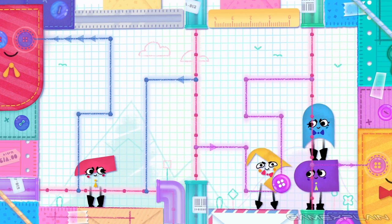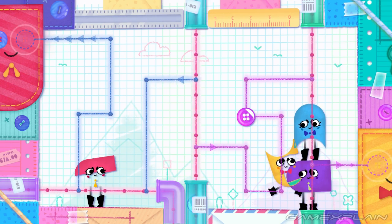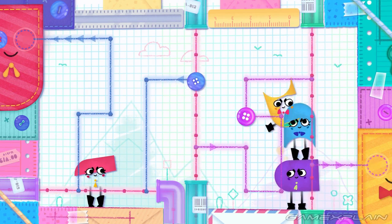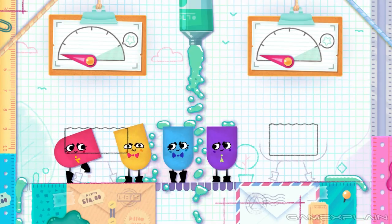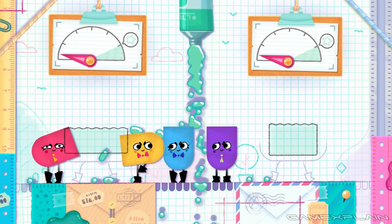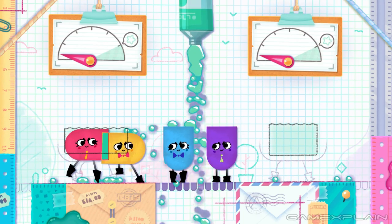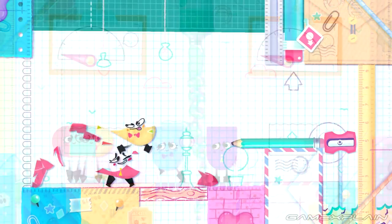The only finicky part of Snipperclips was jumping on top of other players as a platform. Since you can pass through them normally side to side, sometimes when I was trying to make a jump, I fell through. This happened more in party mode with more than two people in tougher stages. The only other problem I ran into was when I first played a level where an NPC had to avoid rushing water — it wasn't so clear that the NPC could pass by player legs despite not being able to pass through the player body, since so much was going on.